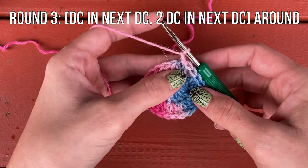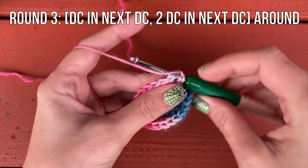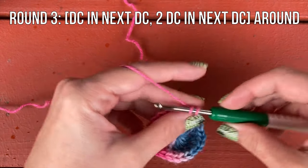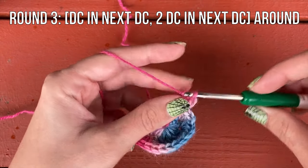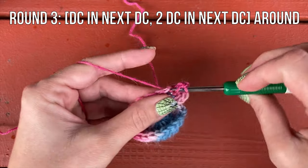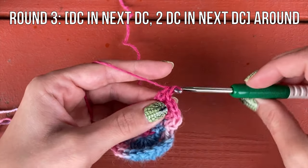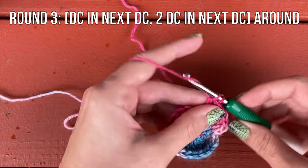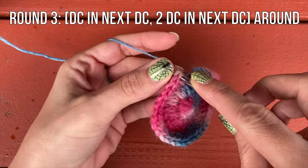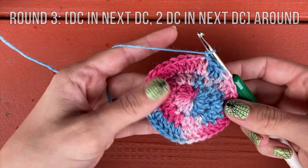For round three, we're going to do a double crochet in the same stitch and then two double crochet in the next one, and repeat that around. So just one double crochet in the first stitch, then two double crochet in the next. We're going to be increasing 12 stitches again for the entire round. When you get to the end of the round, slip stitch to the first stitch to join, chain one, and you're ready to start round four.